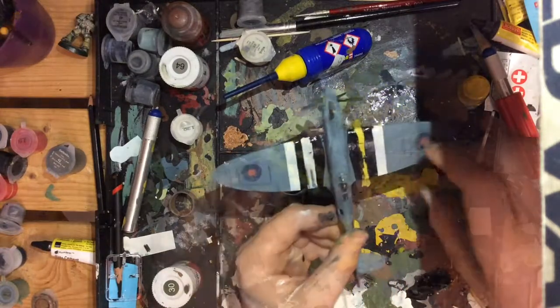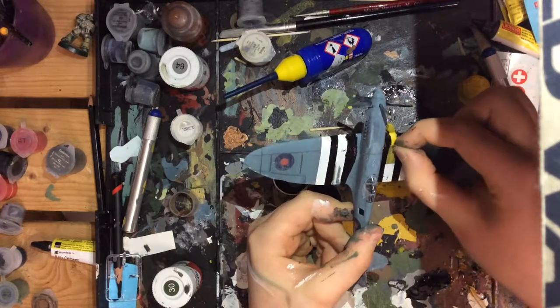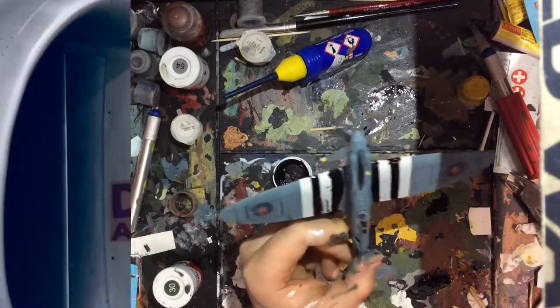Next you need to carefully peel away the masking tape. As you can see, because the masking tape was so sticky, some of the paint had been peeled off because it had not properly dried. Just carefully paint over that after.